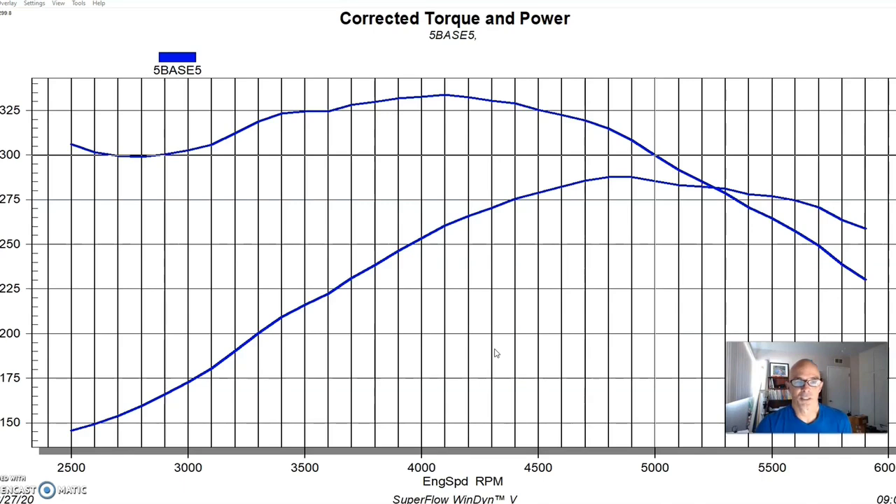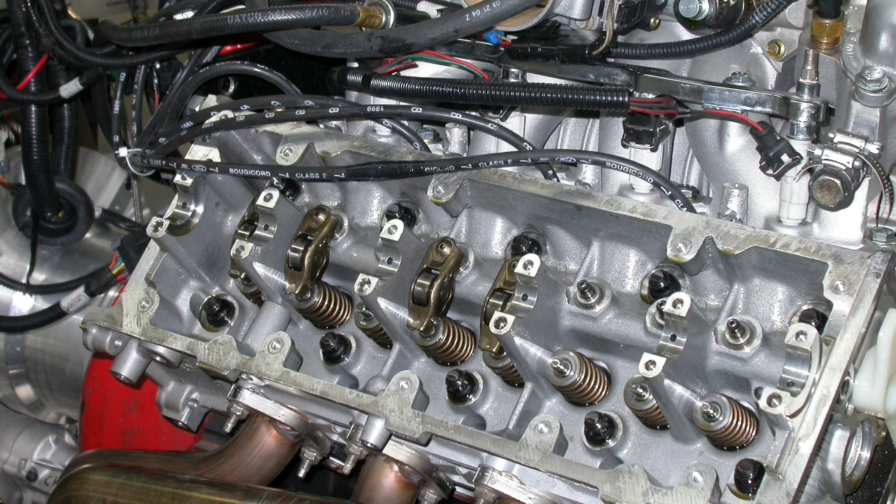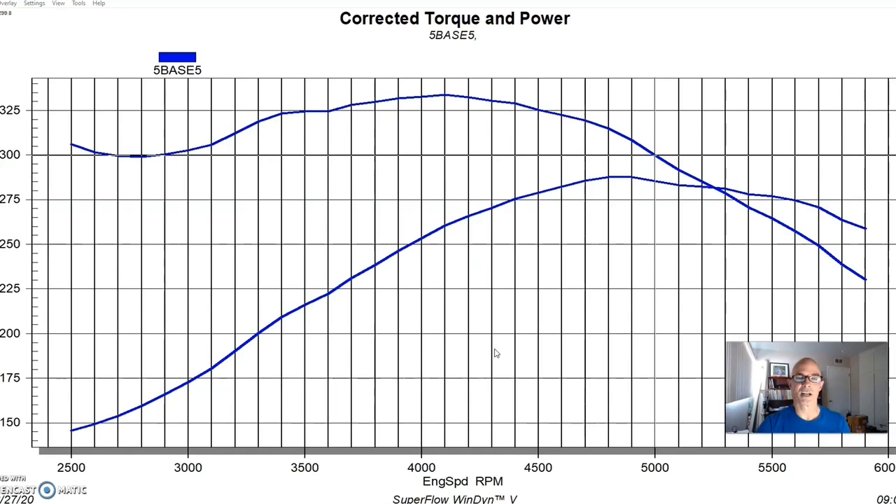We liked the fact that it had forged pistons because we obviously didn't want to break anything. It had stock non-ported, basically as-cast 4.6 liter two-valve PI heads and stock cams — everything was basically stock. This came as a long block without the intake, and we already had a PI intake and everything. What I wanted to do was start out with this basic motor, run it in stock trim, then show some minor modifications, and then get into boost as well.